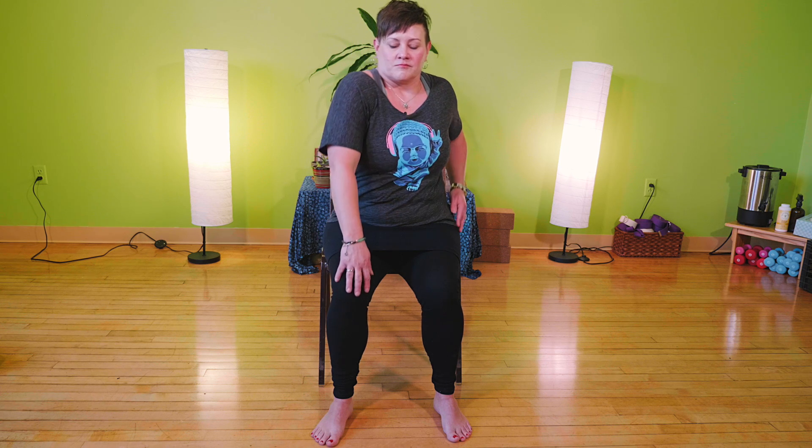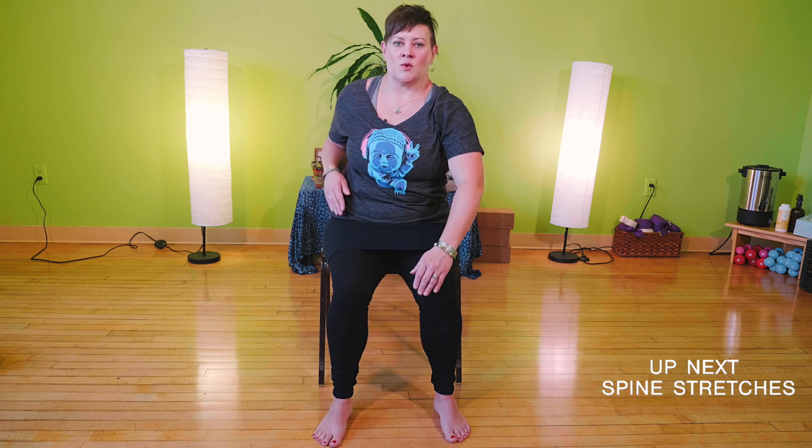As you inhale again, we're going to start shoulder rolls. Inhale the shoulders up and exhale them back and down. You can move them one at a time if that feels better. On your next breath, reverse that direction — inhale the shoulders back and exhale down and forward. Again, you can move one at a time if that feels better.